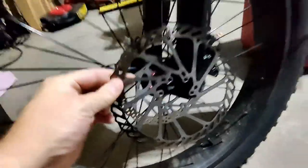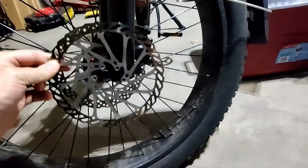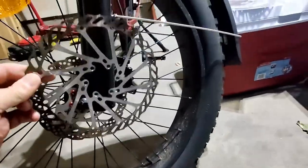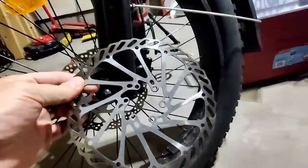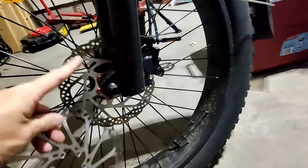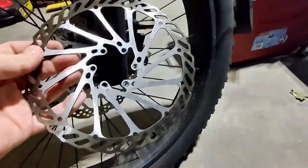The wife's bike came with 160s — I do not know why. We'll go ahead and upgrade that to 180, and possibly get another one for the rear, or upgrade her to a 203 and put this on the rear. Actually, that's what I'm going to do: get a new 203, another adapter, and upgrade the rear. All right, so that's that.